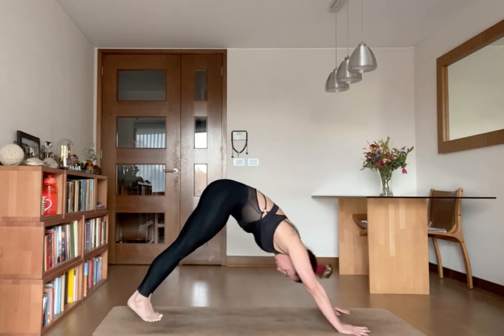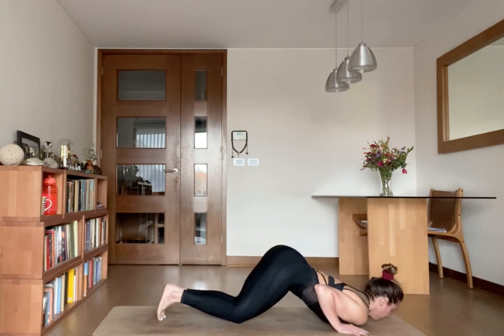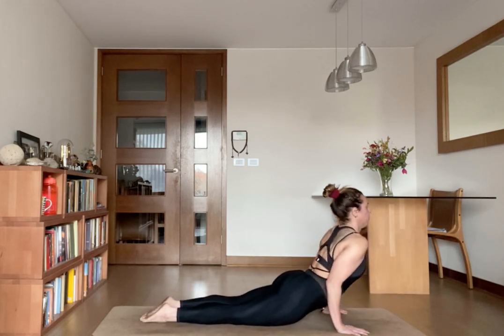Inhale, knees down. And exhale, chest and chin down. Point your toes, inhale, push up to cobra.